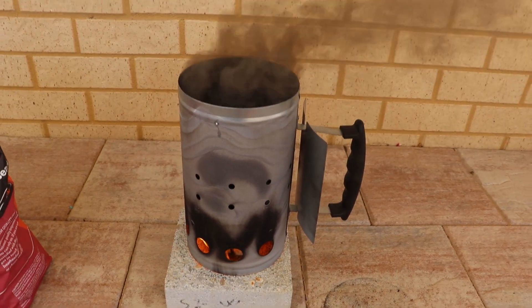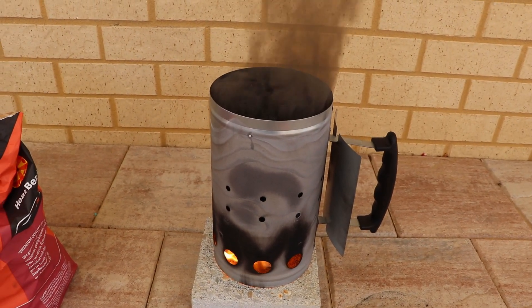Give it about 20 to 30 minutes and it will all be ready to use.